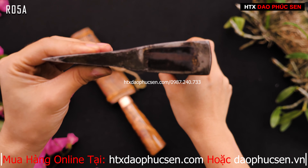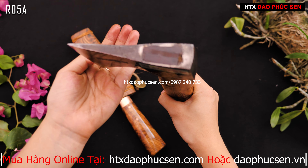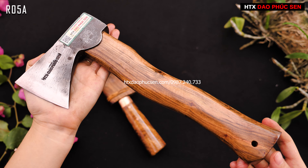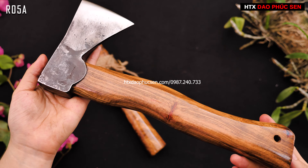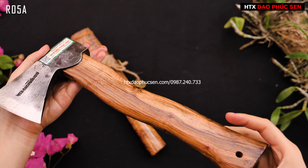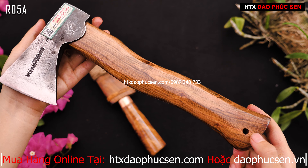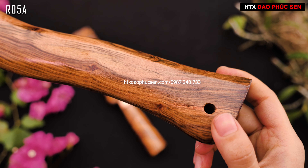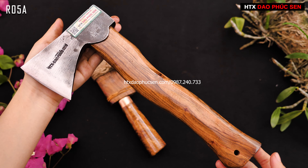Các anh chị có thể thấy, các bạn thợ rèn bên em rèn rất là đều. Cái cán rìu cũng được làm từ gỗ cầm trí - loại gỗ không thấm nước, không bị mục mốc, nên các anh chị có thể yên tâm sử dụng. Ngoài ra ở dưới thân rìu còn có một lỗ nhỏ - các anh chị có thể đeo dây vào đây để treo rìu, để trang trí cũng rất đẹp.